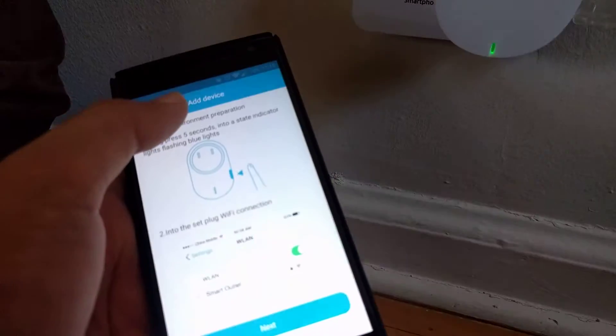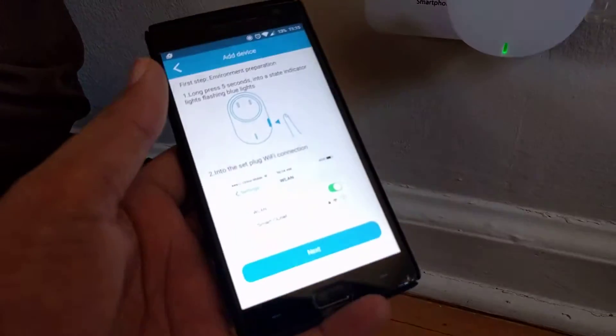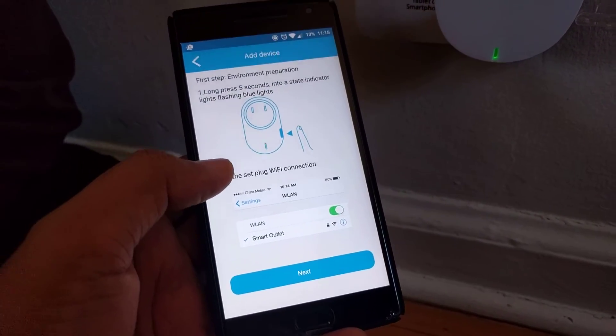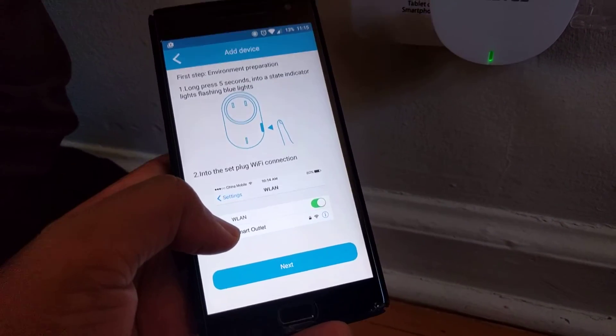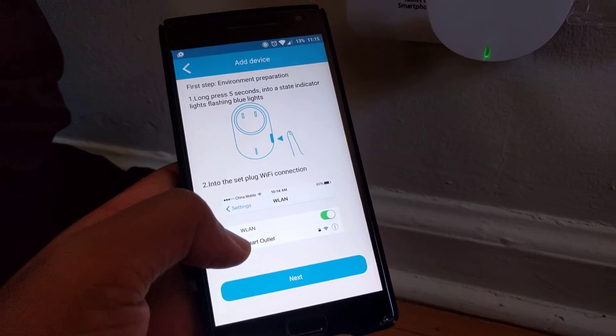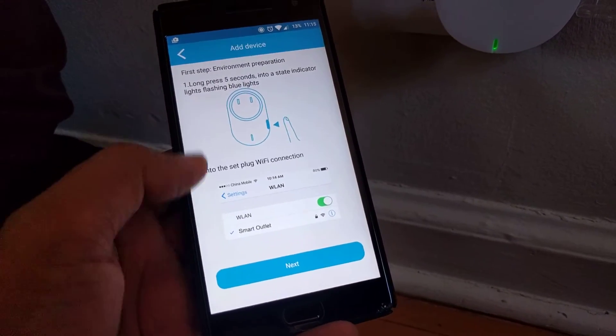This Wi-Fi connection is only required for the setup, and later on you can go back to your default home Wi-Fi network. The password for the Wi-Fi connection would be 1111 1111 — so 8 times the digit 1. This password is missing from the instructions.